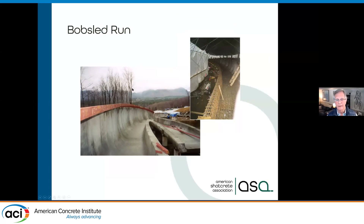Regarding tight tolerances — here is the bobsled run for the Winter Olympics in Lake Placid. Shotcrete has been used to build these. You can see there's nothing straight, and we have to maintain very tight tolerances. Shotcrete has been used in Lake Placid, Salt Lake City, Vancouver, South Korea, and the upcoming China Olympics — all used shotcrete placement.